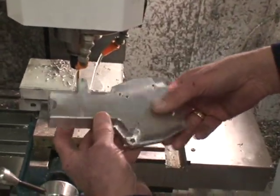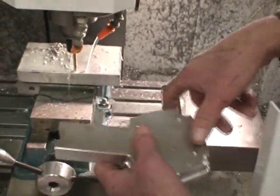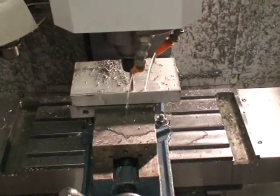This is what the part will look like when it's finished. It's actually a part that I use on the small go-karts that I've built. It's called the clutch housing.